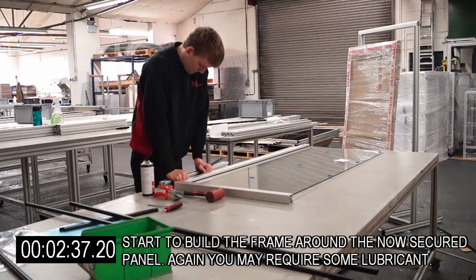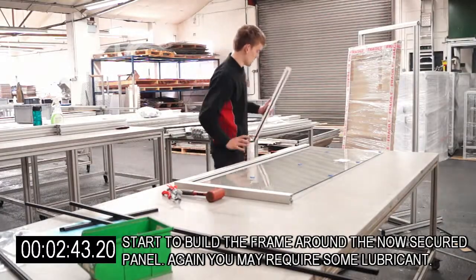Start to build the frame around the now secured panel. Again, you may require some lubricant.